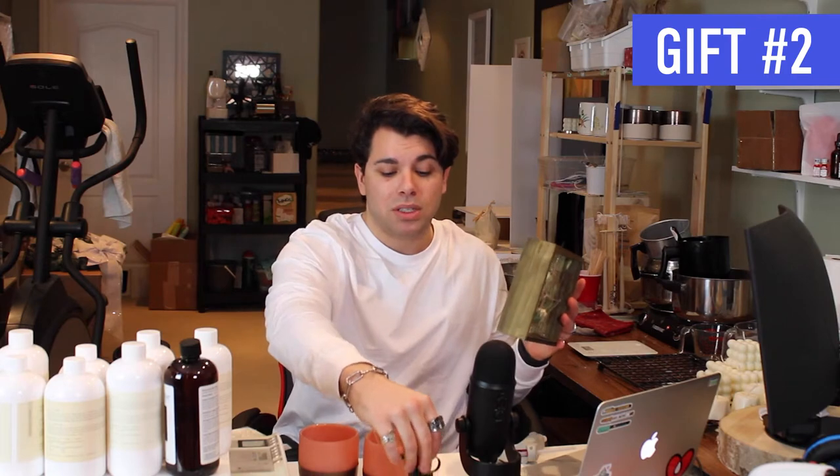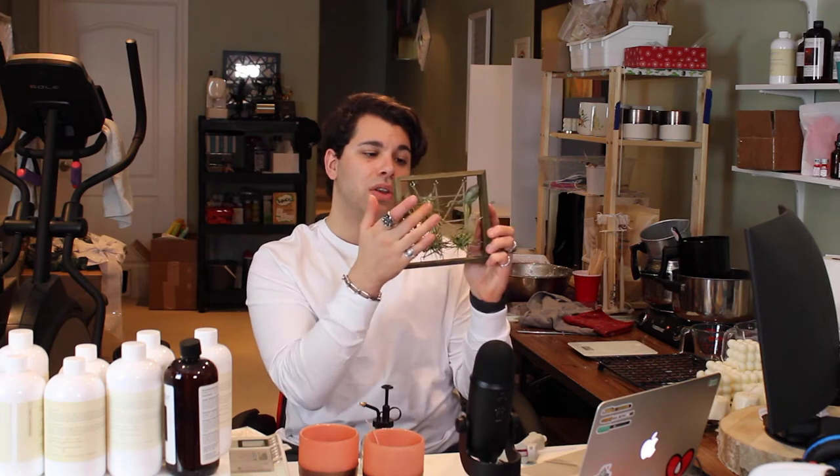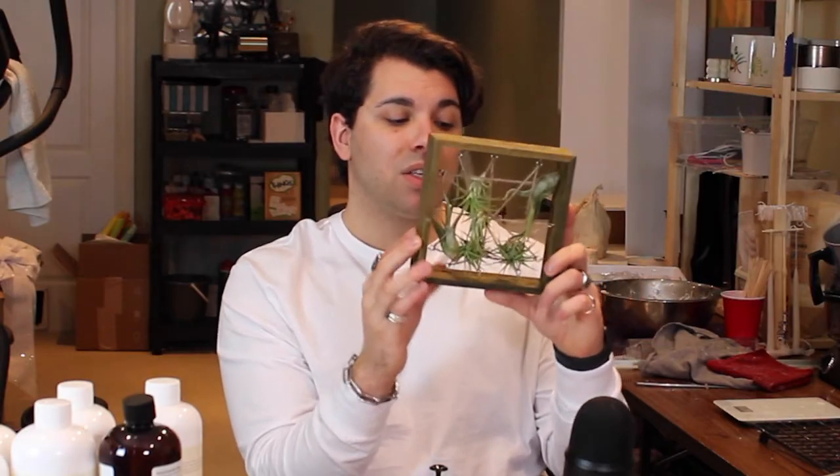Number two is this little gift set I got my mom for Valentine's Day in February, but I think it would be a great gift for Mother's Day. It's a wooden air plant holder with a variety of air plants that don't need soil — just air. All you need is four pieces of wood, some hot glue, wood glue, little screws and hooks, and string. Super easy to make.